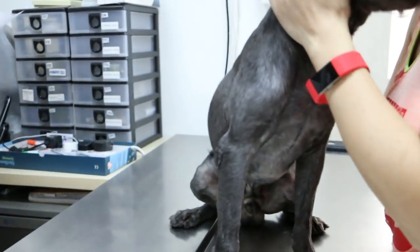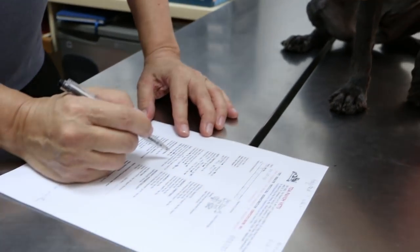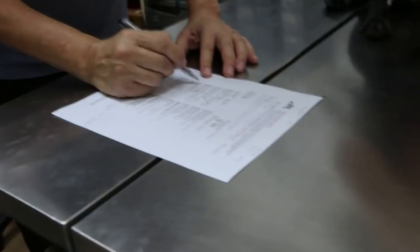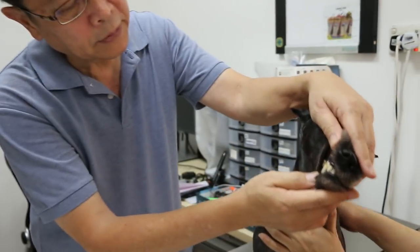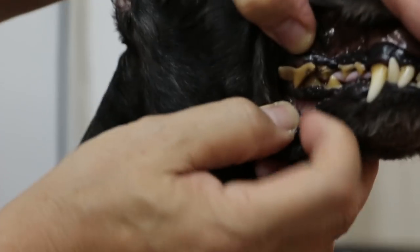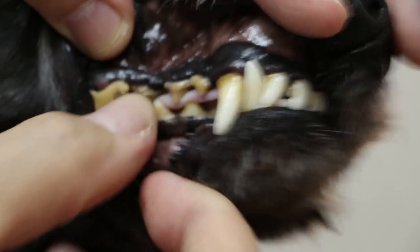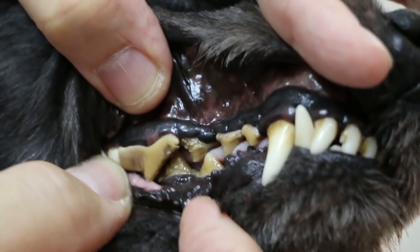So generally the eyes will be okay. After the examination, just record down — eyes are okay. Now the mouth. You can see the teeth are very bad. The breeder probably didn't have them checked. This is a periodontal disease, Stage 3. Stage 4 means you can see exposed gums and exposed roots. So it needs a dental procedure.